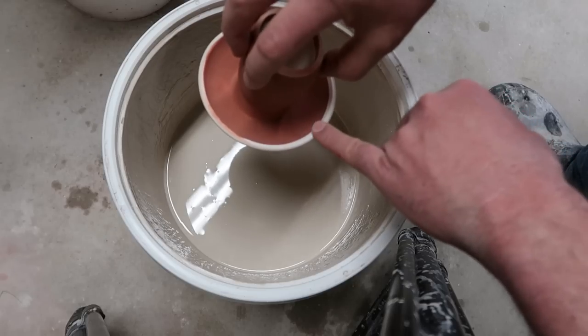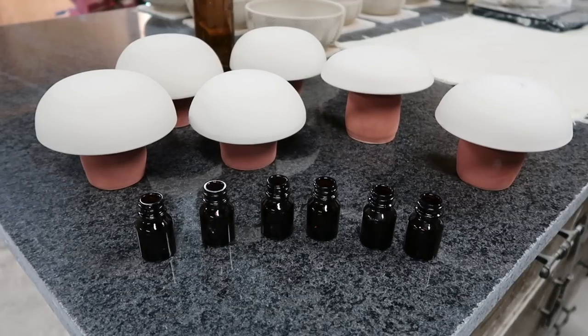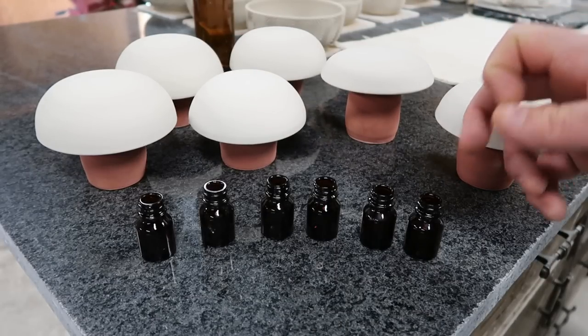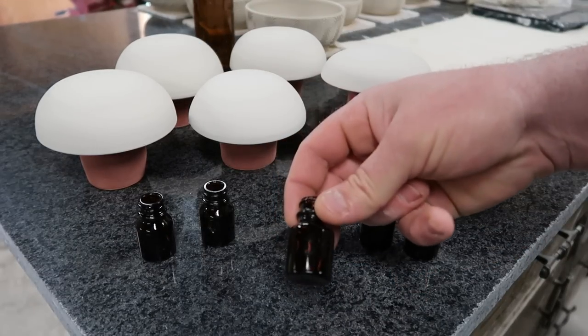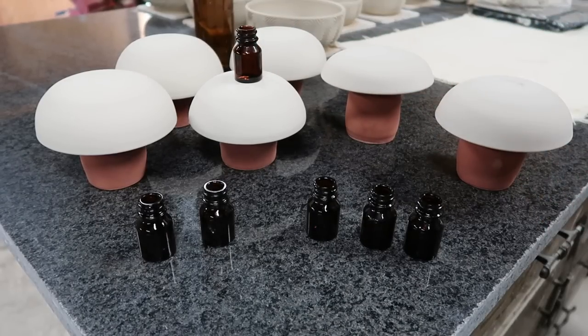It came up over the edge a little bit but there's going to be a gap — it's just a test piece, it doesn't really matter. The mushrooms are all glazed up. We have a white glaze on top. I want to take these little glass bottles, fill them with different things, set them on the mushrooms and we'll do a melt test.